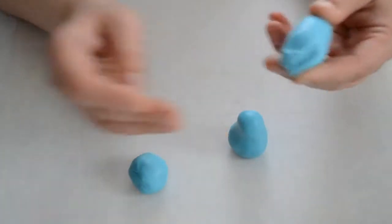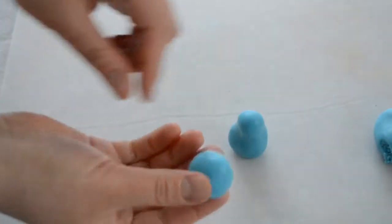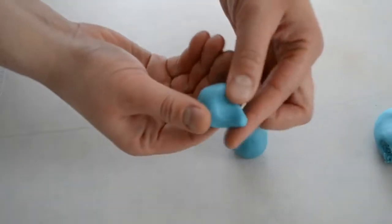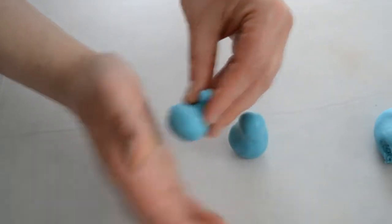Now we're gonna make the head from the piece I have. I'm just gonna roll it again. Now I'm gonna make a little trunk — I'm just gonna pull a little piece of fondant, that's all I need.